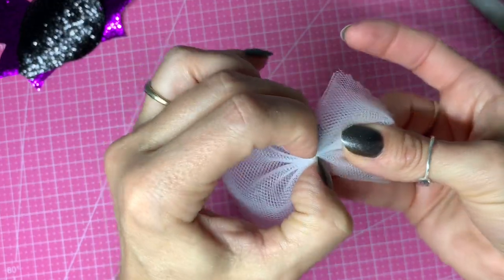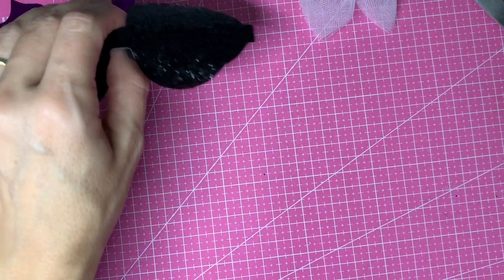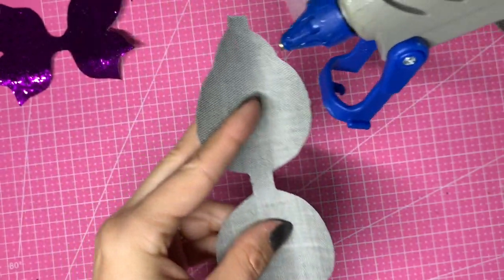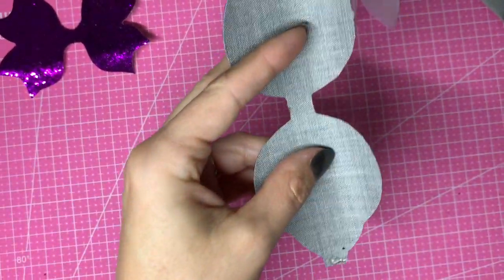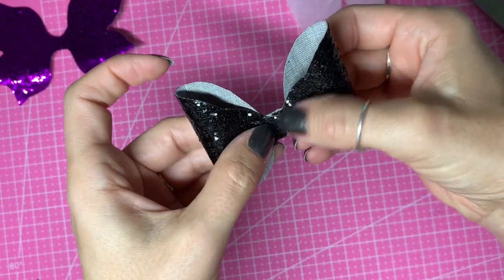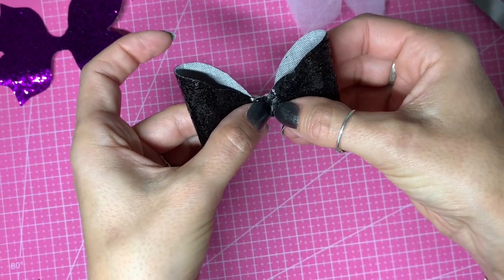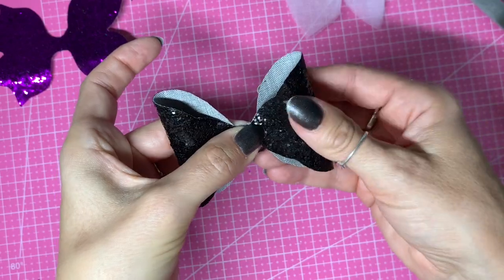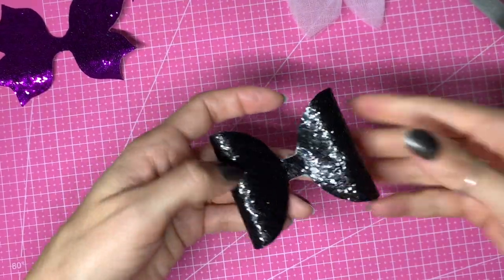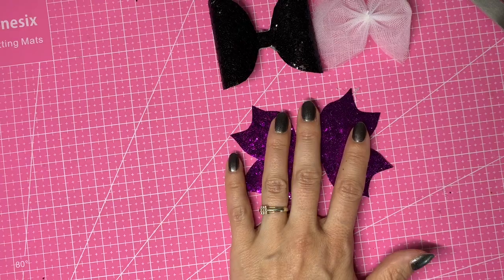Now we're ready to form our loops on the bow, so I'll set that aside. Taking my hot glue gun which is warmed up, I'm going to place a little bit of glue on either end of those tabs and bring those into the center. I'll set them aside as well.